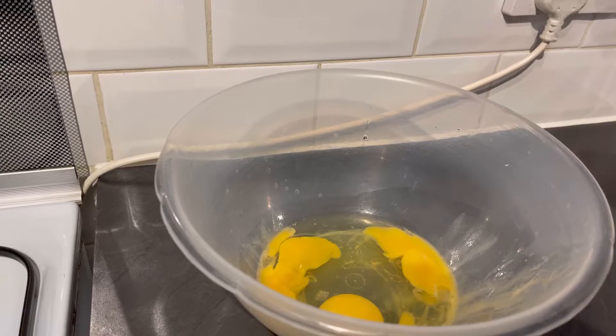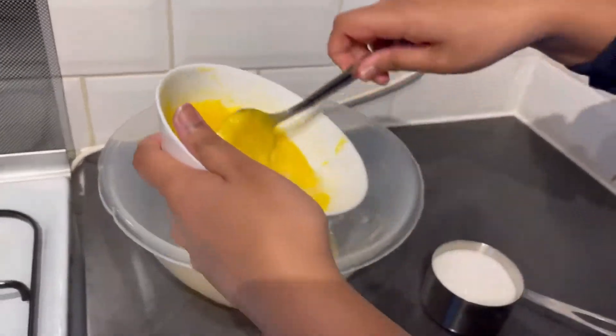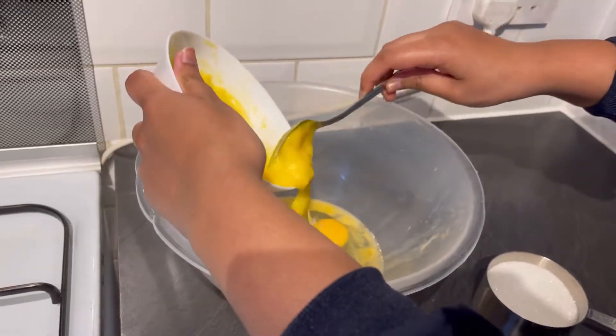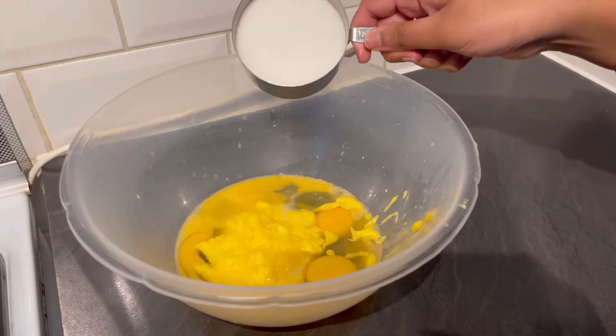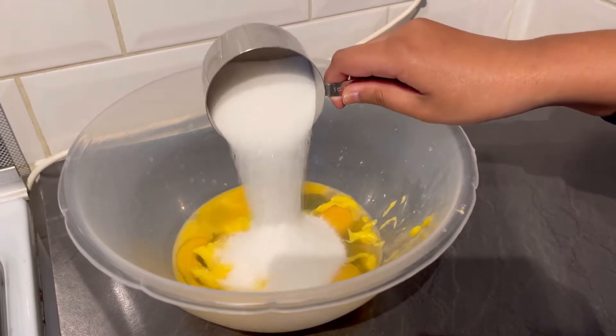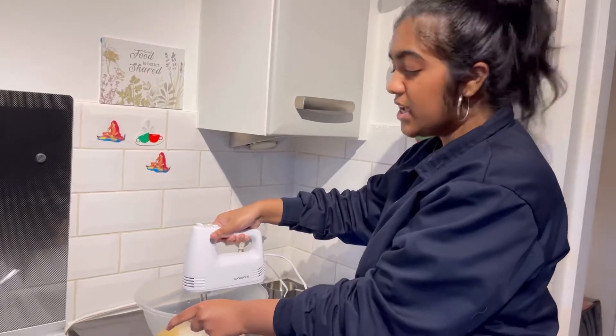First, take a bowl and crack in four eggs. Then take one cup of butter and add it to the bowl, and then take one cup of caster sugar and add it to the bowl, and then mix it until it's gone fluffy.